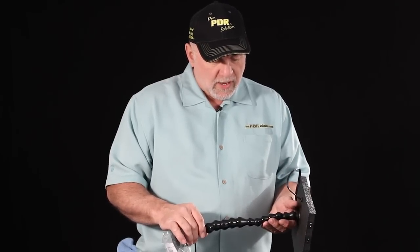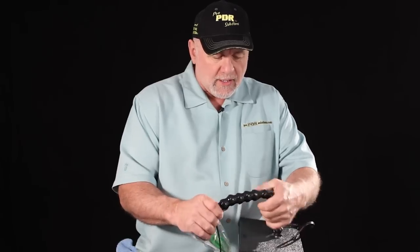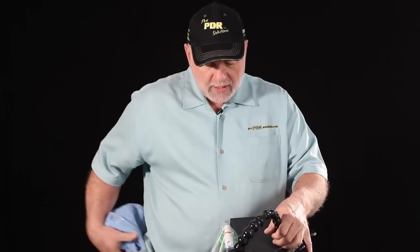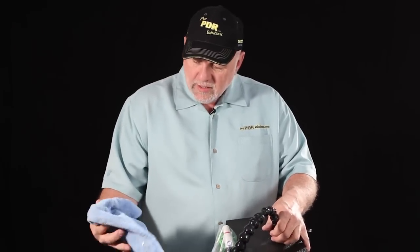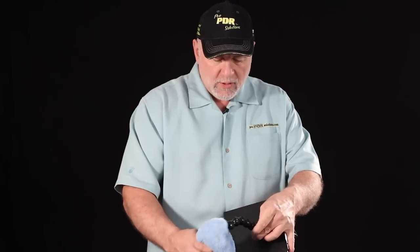If you've had your lock line and it just doesn't want to hold up your light anymore, you can take and curl that lock line up tight. Curl it all in one direction and take a cloth — any kind of cloth — and soak it with a little bit of alcohol, and wipe down that lock line really good.